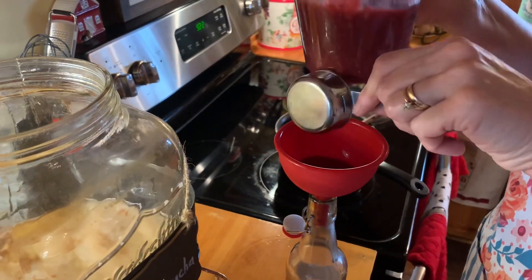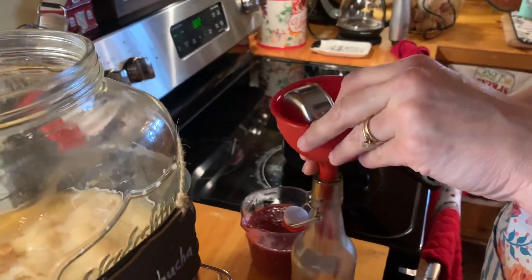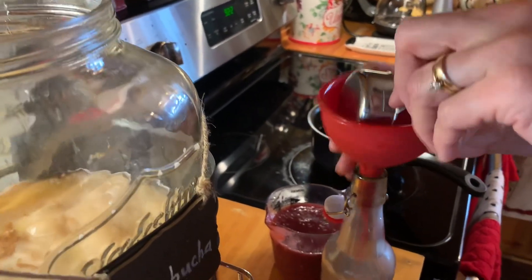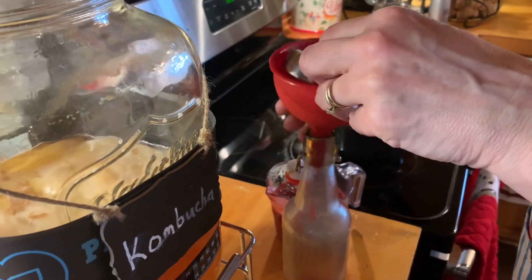It's thick — might have to turn it down some more.